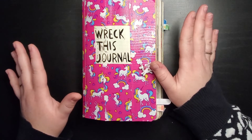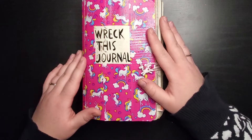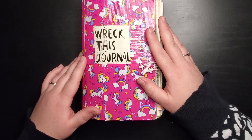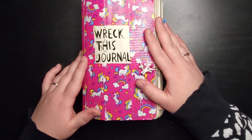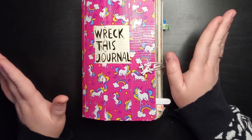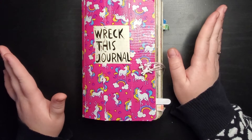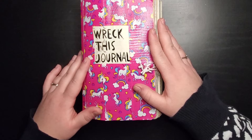However you interpret the prompts is up to you — Keri Smith's intent was to wreck the journal, but if you turn it artistic, it's your book. This really got me out of my comfort zone. Some prompts are really crazy, like one that says 'eat colorful candy and lick the page.' I absolutely did not want to do that, but I did it, had a lot of fun, and the page looks awesome.